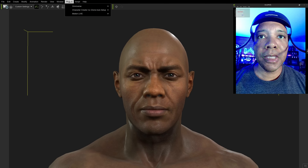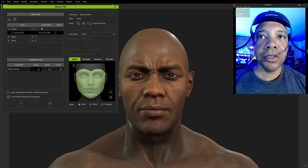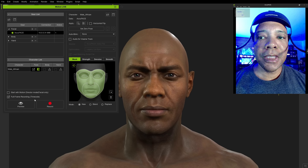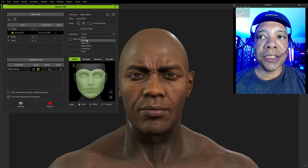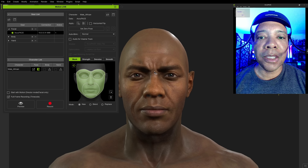If you come up here to Plugins and down to Motion Live, we want to turn on Motion Live. Under Facial, turn on AccuRig, and then where it has your character — mine says Male African — click on that box and turn on AccuRig. You should see everything light up. I usually like to set auto-blank to normal, but we're just going to do a preview for right now — we're not recording, we just want to make sure it calibrated. Under Preview, I'm going to select this and then hit the spacebar.